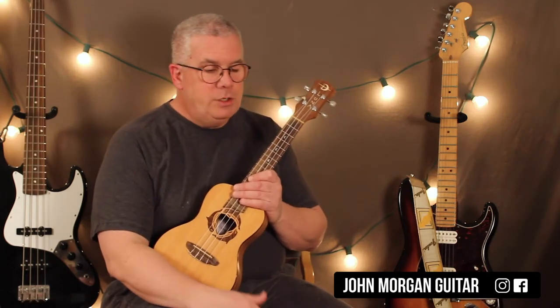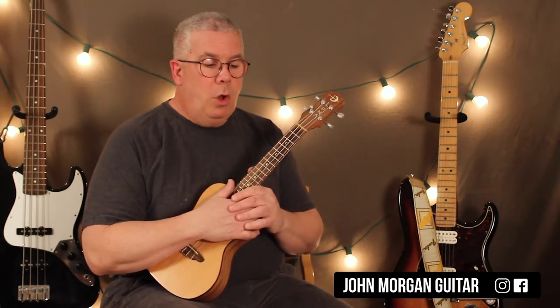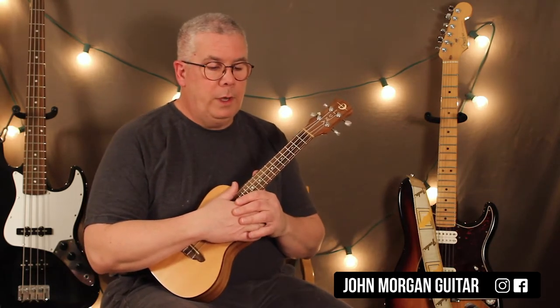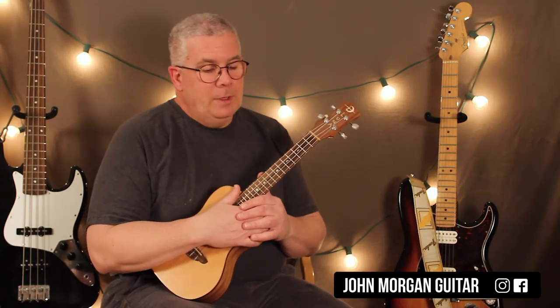So what I did was, the original key is like D. I just moved it up to the key of E, so I moved it up a whole step. It's a whole step higher than they're playing in the recording. So sorry about that, but sometimes it's just the way it goes.